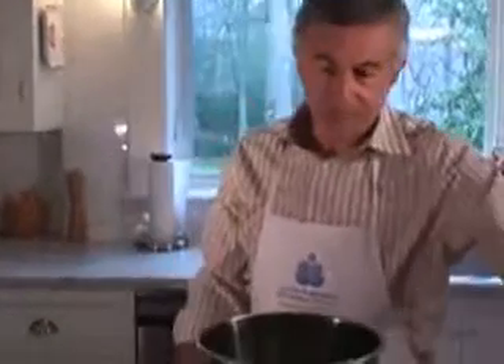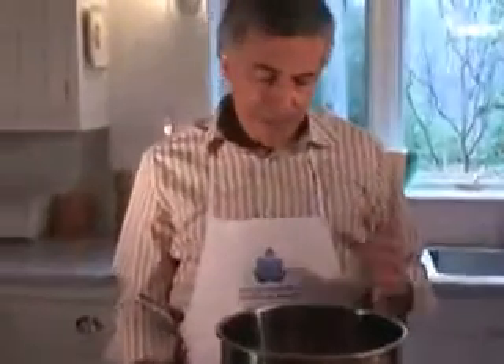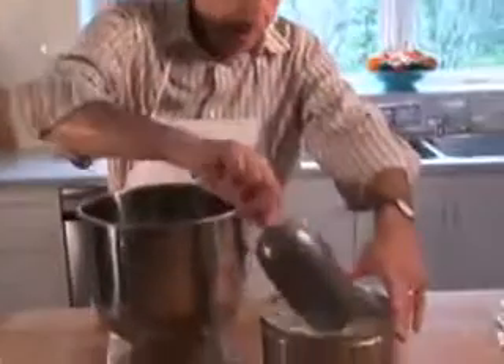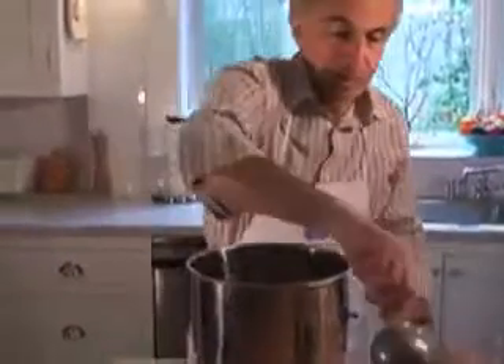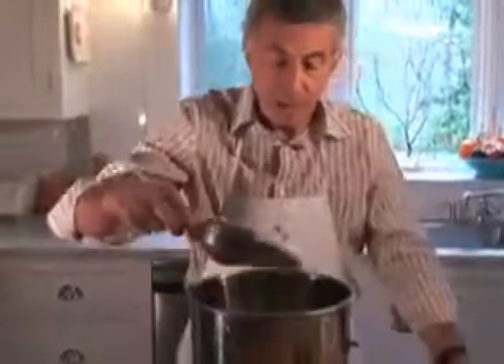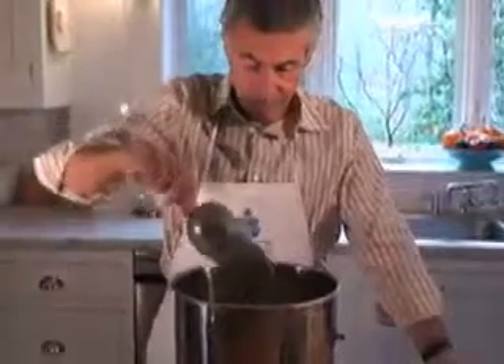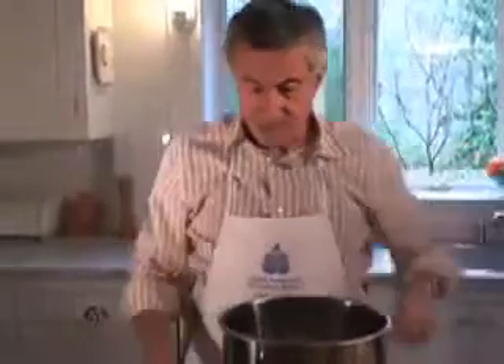First, we're going to scale our bread flour. I like to use bread flour. Some folks like to use all-purpose flour because it makes the loaf a little more tender. But with a challah, you've got a lot of oil in the recipe, eggs, and a lot of sugar, which tends to tenderize the loaf. So for that reason, I like to use the stronger bread flour. We're going to scale 800 grams, which would be approximately six measuring cups of bread flour, and six cups is approximately two pounds of flour.